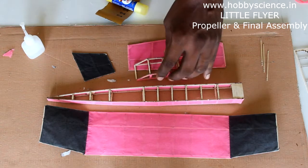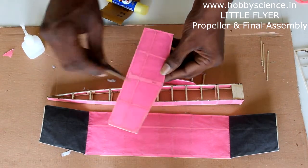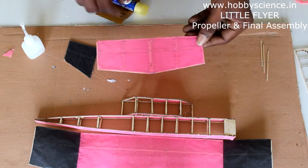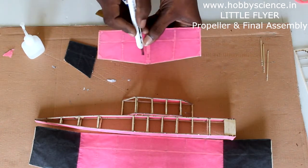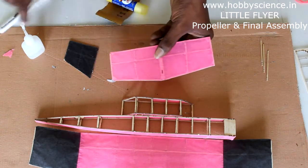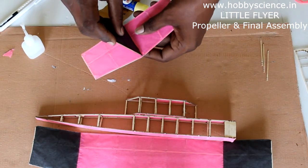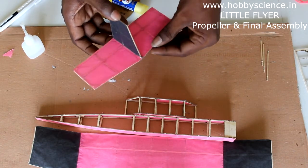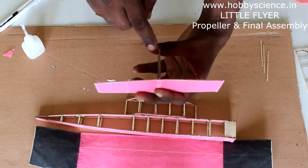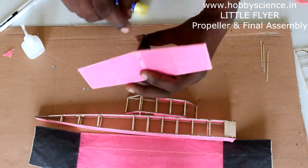The windows are done. Now to fix the assembly, take the elevator and the rudder. The rudder has to be fixed on top of the elevator. On the elevator there is a small hole that was covered with paper while covering — open that hole with the knife and cut the paper out. That hole is where the notch of the rudder has to go in. Push it in so that it stands on its own, and ensure that it is at 90 degrees.